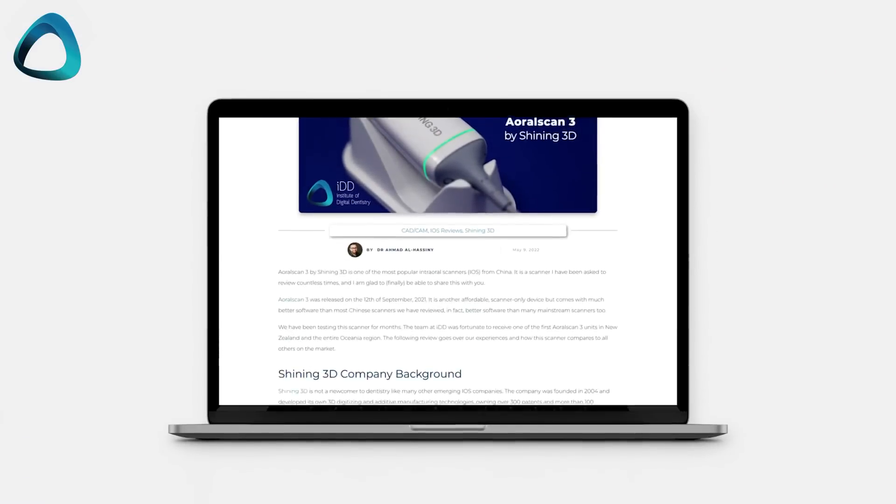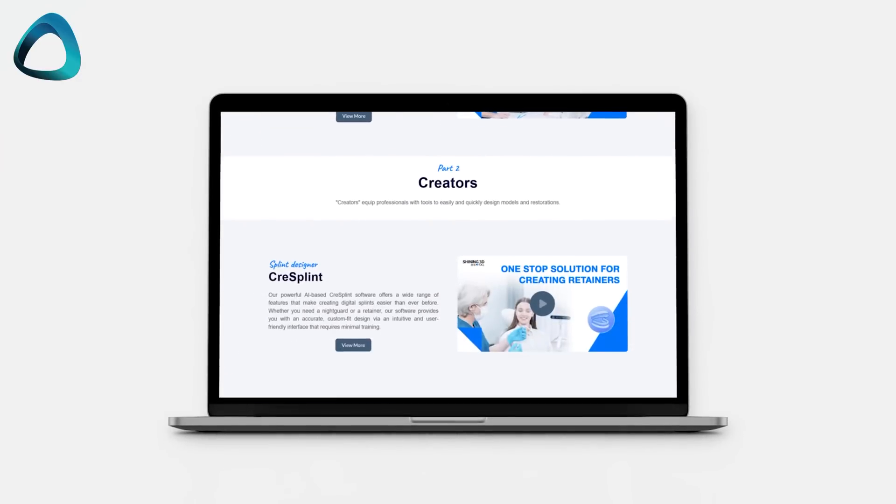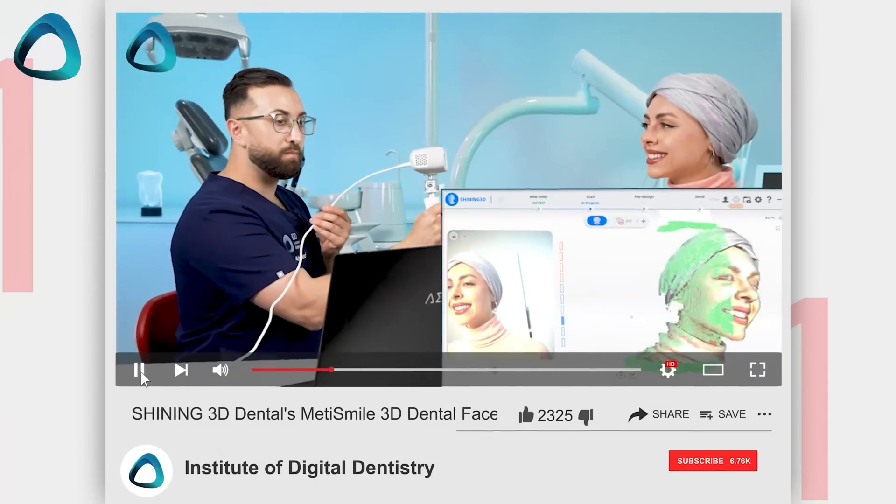This is the Shining3D ARL Scan3 wireless. It's essentially the same as the previous generation ARL Scan3, but now wireless. This ARL Scan3 is a scanner I have already reviewed, and you can check that out on the IDD website. For those who may not know about it, it's basically a really good economic option from China, and it is probably one of the best intraoral scanners from that region. Shining3D also makes other digital dentistry solutions, like a 3D printer — the AccuFab — and a facial scanner, the MetiSmile, which I've already done a full video review on.